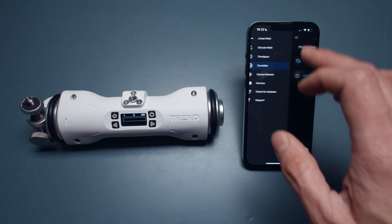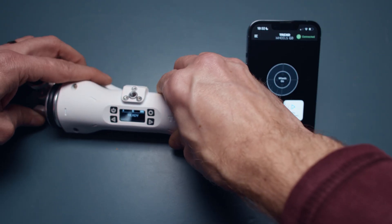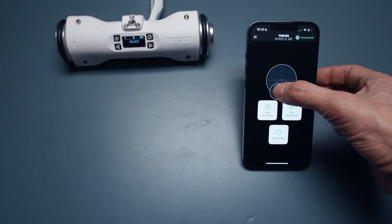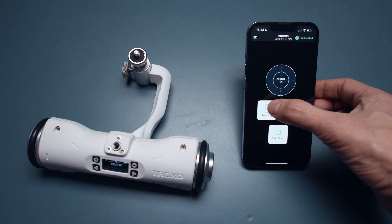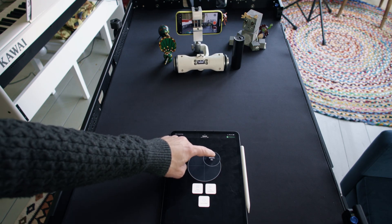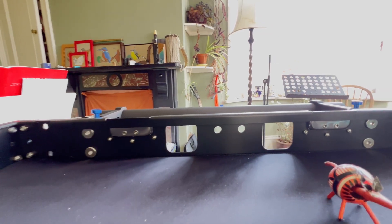Moving on to control wheel mode — this lets you actually program it by kicking out the wheel at the back and using a joystick on screen to drive it around like a remote control car. You can also record movements, giving you the ability to do something more complex — not just limited to linear tracking or circle movements, but actually steering around objects.